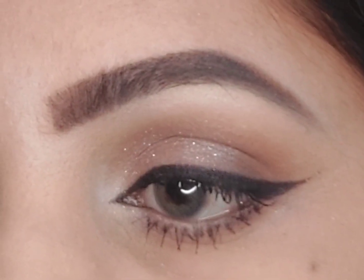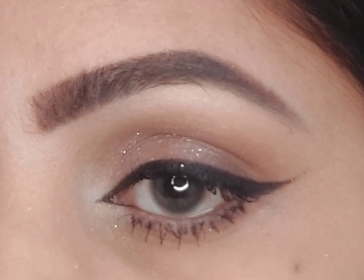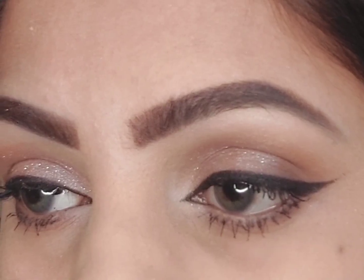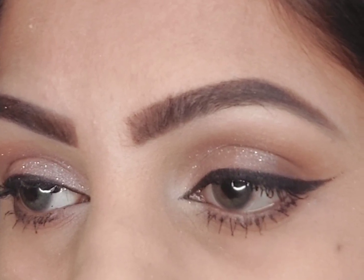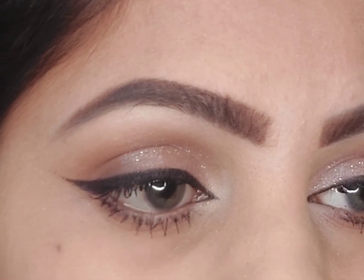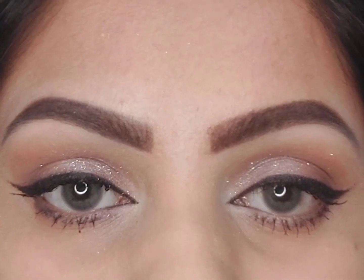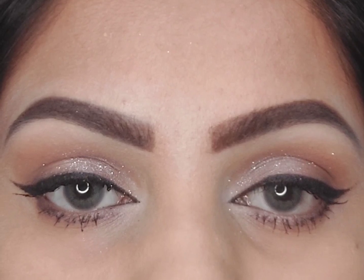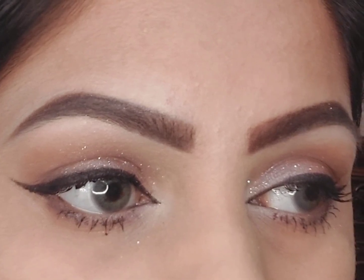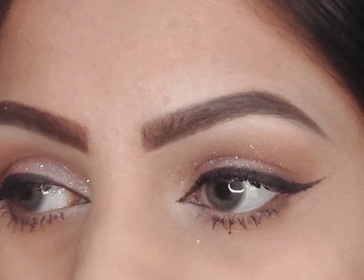If you have ever found yourself struggling to achieve that flawless winged eyeliner look, spending countless hours in pursuit of perfection for both eyes, and perhaps felt the pressure to match the standards set by Instagram models and trending beauty styles, then this video is tailor-made for you. Welcome everyone, this is F5, and today I'm thrilled to introduce the best and easiest winged eyeliner technique you will ever come across. This technique stands out for its universal applicability, simplifying the process for any eye shape — eliminating the frustration of uneven lines and ensuring stunning results every time.